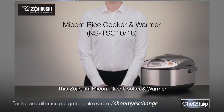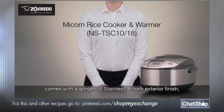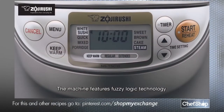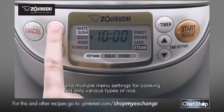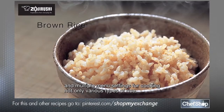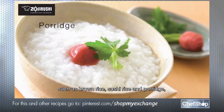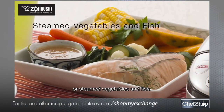This Zojirushi MyCom rice cooker and warmer comes with a gorgeous stainless brown exterior finish and 5.5 cups and 10 cups capacity. The machine features fuzzy logic technology and multiple menu settings for cooking not only various types of rice, such as brown rice, sushi rice, and porridge, but moist and delicious cake, or steamed vegetables and fish.